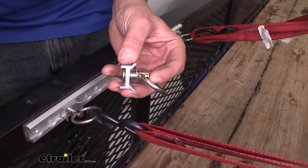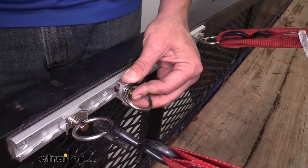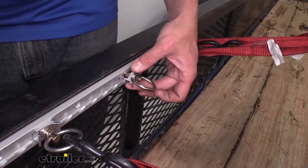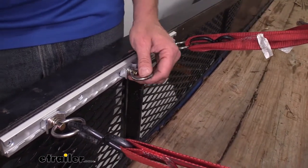You can see the spring-loaded design — I'm going to push that in, place that through the circle, and then we can slide that to any position we want. Once we find the position, rotate that so it locks in place, and we've got our anchor point ready to go.